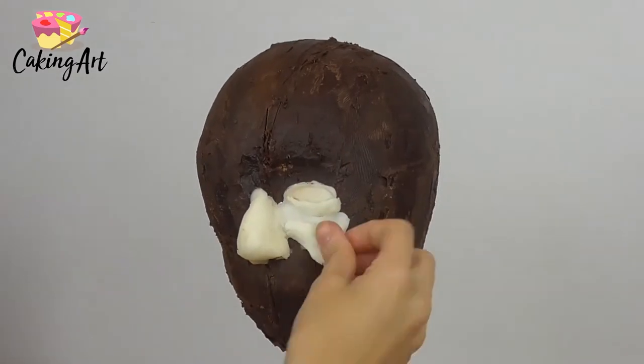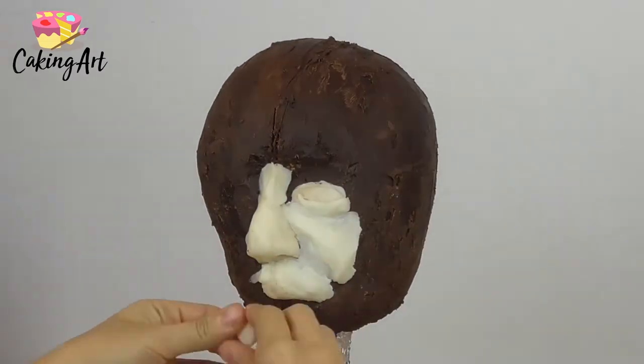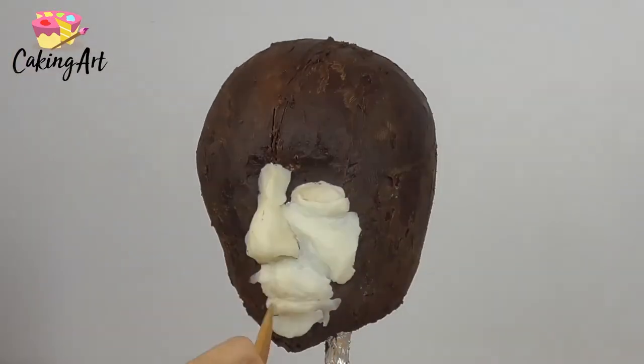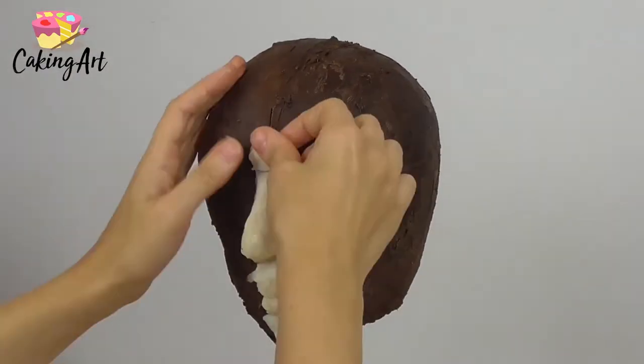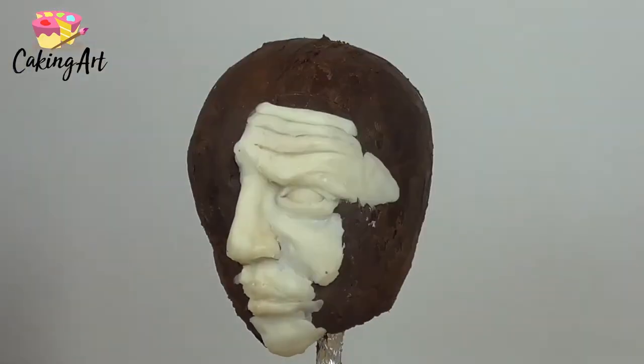Then I go ahead with my white modeling chocolate and start sculpting out the basic details of the face, placing everything in proportion to each other and figuring out all the dimensions first. The eye, the nose, and the mouth are the most important parts to get in exactly the right spot.